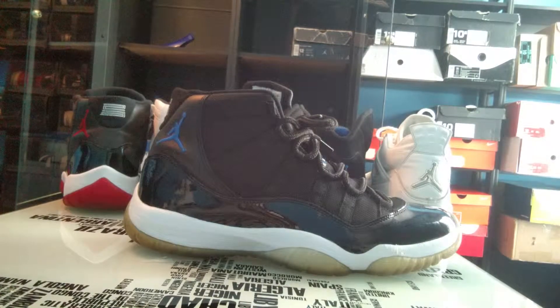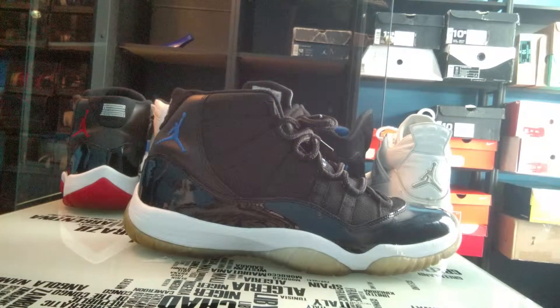The weekly sneaker rotation will either be posted tomorrow or later today. I'm going to be recording it today but I haven't decided yet when to post it. This past week has been a really crazy week with shoes, so stay tuned for next week's weekly sneaker rotation because that's going to be a really strong week.